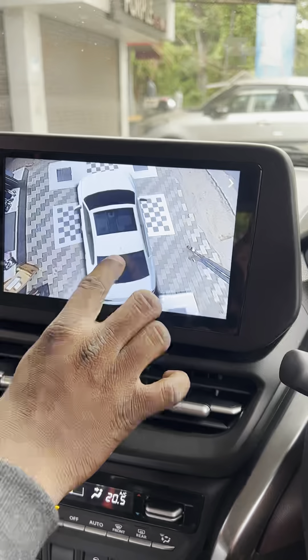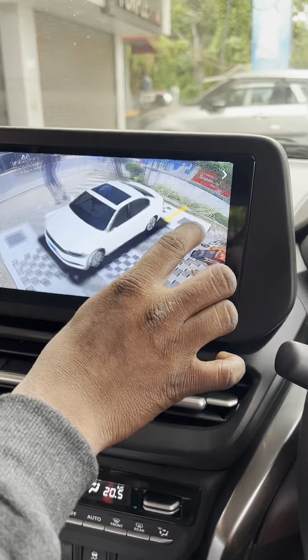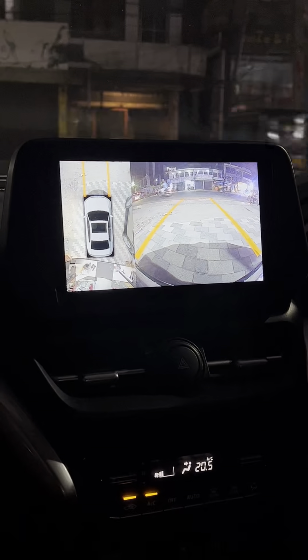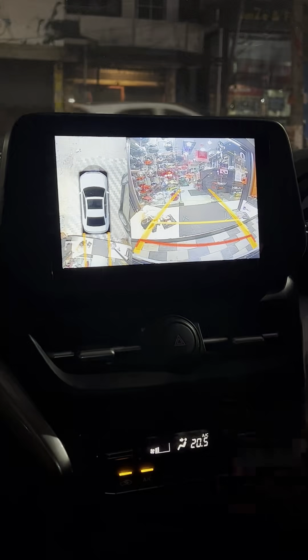Usually we are watching this video. Normally we are going to set the 360. We are going to drive. Already we are going to 710. We are going to change everything here.